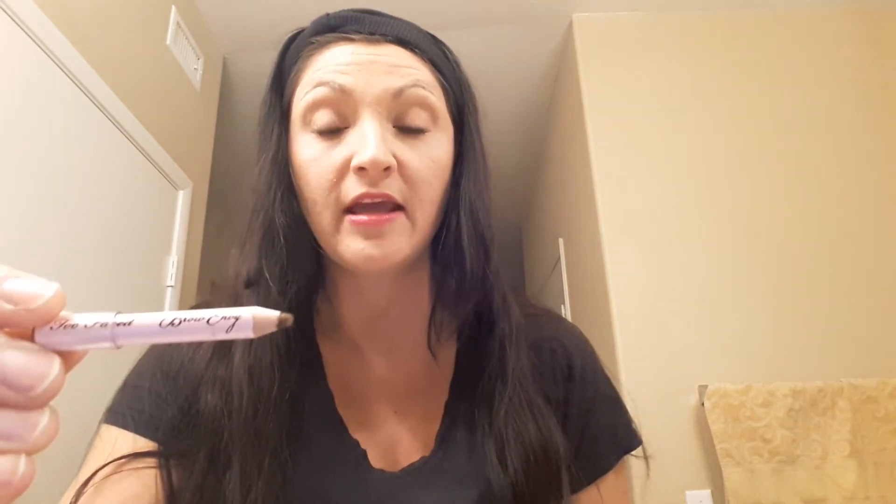Thanks again for tuning in to Generation Yes. Today I literally have two minutes to do some eyebrows, so I'm just going to dive right in. Today I'm using Too Faced — it's from their Brow Envy kit. The one I have is the dark one for brown.